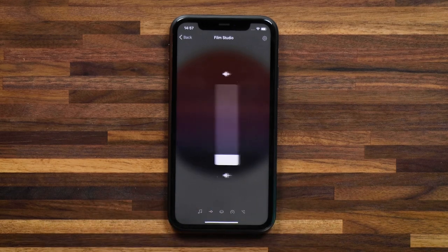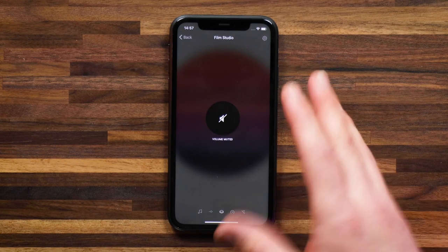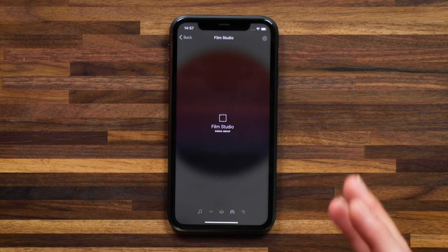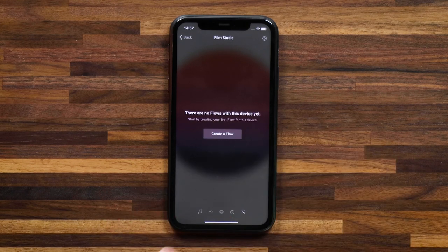You can also swipe to the right to change the volume of what's playing. Swipe to the right again and you can quickly mute the speaker. You can see what group it's in as part of the Sonos grouping for different speakers. And last but not least, you can create a flow for your Sonos speaker.